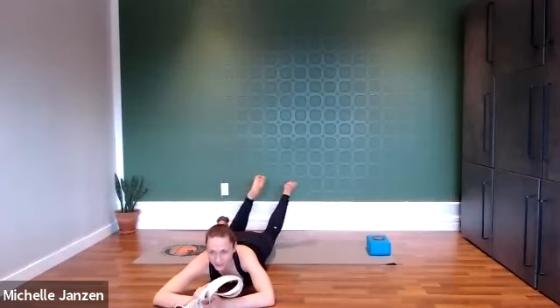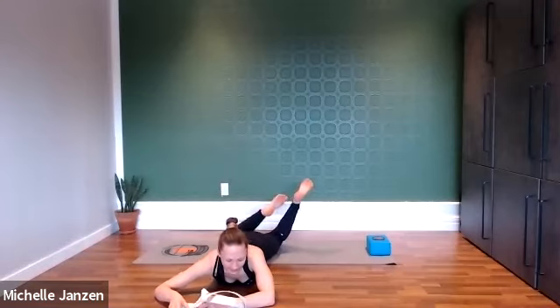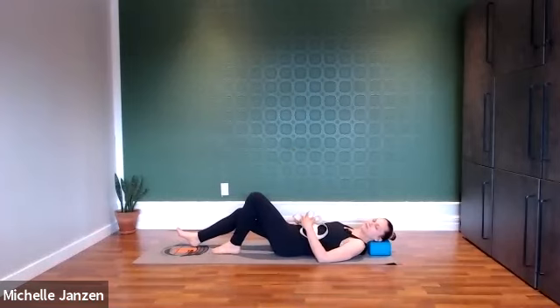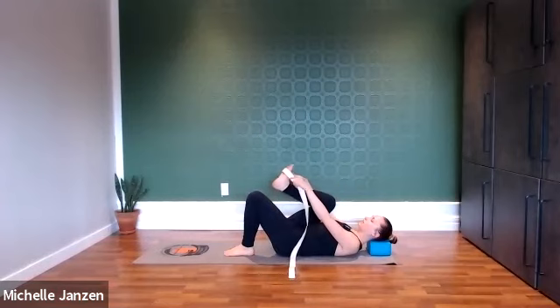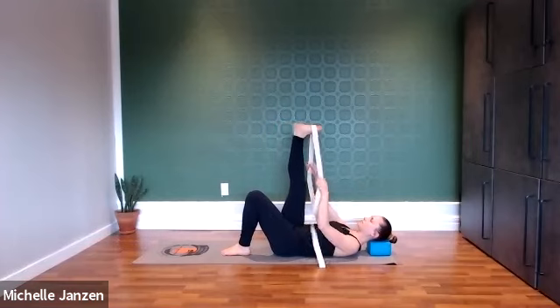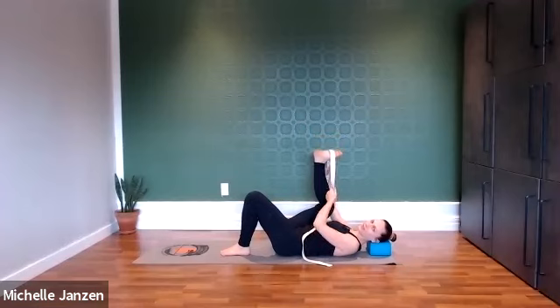Take a moment to windshield wiper those legs again from side to side if that felt good in your body. And now we're going to roll over onto our back. Option to place something for underneath the head. Then we're going to bring the strap around the sole of the right foot and extend our right leg up towards the ceiling. We're going to keep this left leg bent to start and then bend this right knee so the knee is going to come down towards the floor.